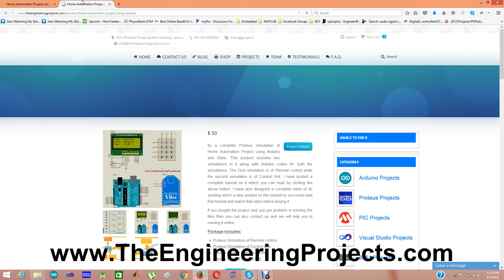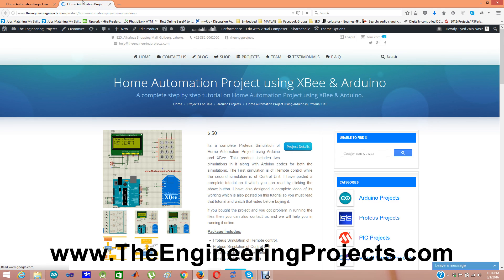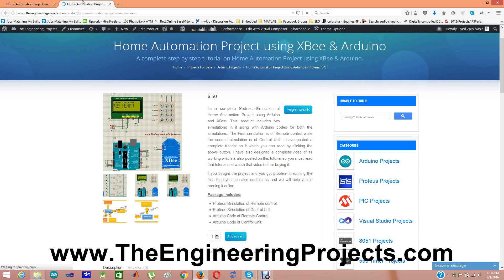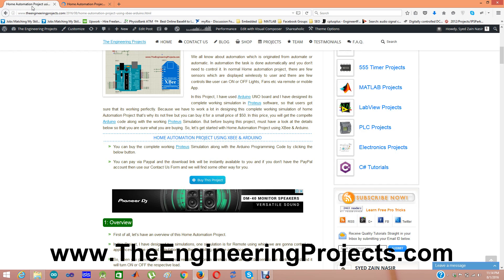Here is the home automation project using XBee and Arduino. This package includes four files: one is the Proteus simulation for the remote control, the second is the Proteus simulation for the control unit, the third is the Arduino code for the remote control, and the fourth is the Arduino code for the control unit.